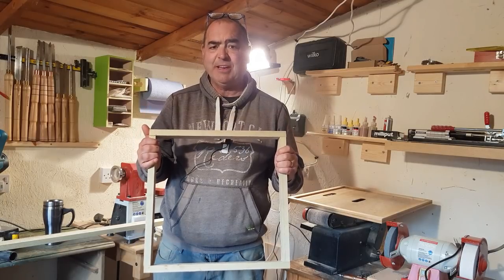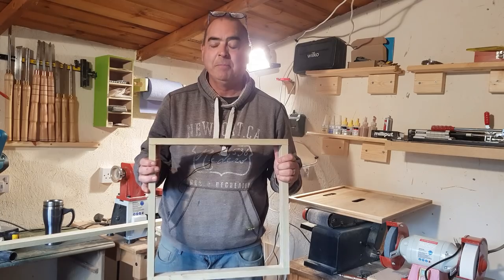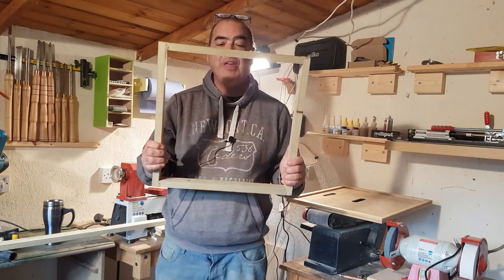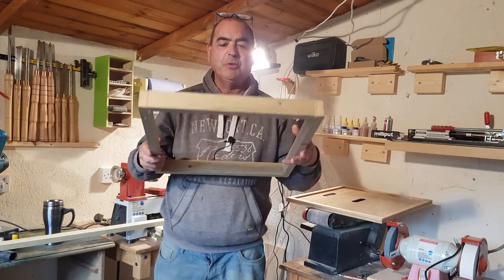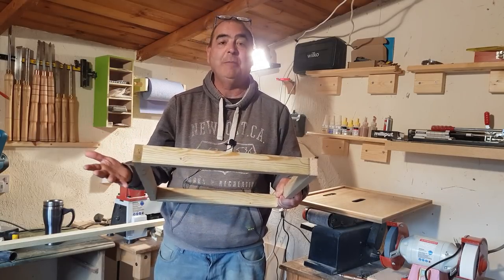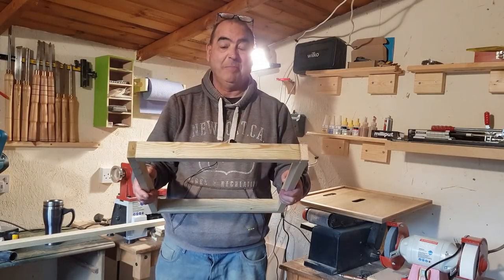To make this, your basic tools are a tenon saw — off eBay, two or three pounds — a pack of nails and a hammer, or you could use screws, glue, whatever you want. I've seen ekes range from about six pounds fifty up to thirty-three pounds that different companies have charged, plus postage. So the cheapest you're looking at is around twelve to fifteen pounds upwards — this is going to cost you a pound.